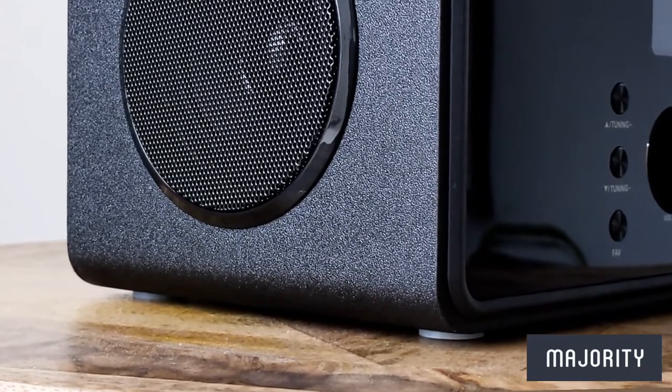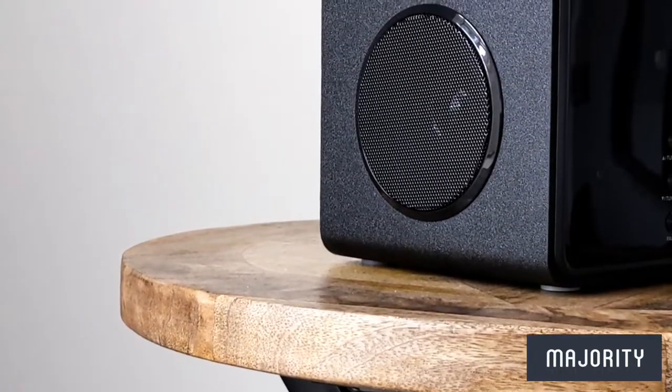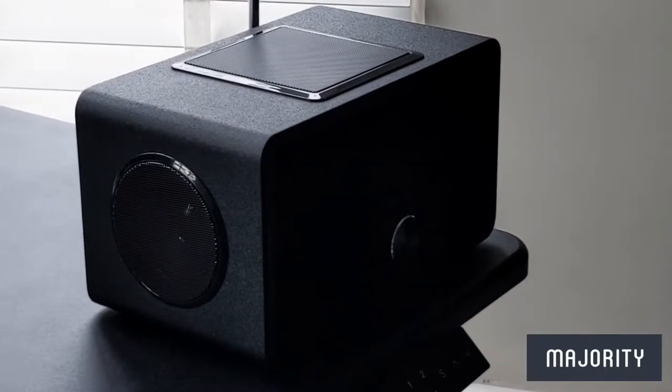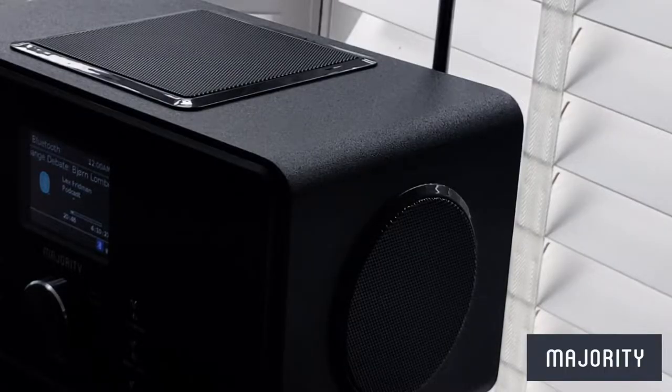Hey everyone, in today's video we'll be taking a glimpse into the future with the BART's internet radio. We'll be taking a closer look at the overall design, going through the initial setup and also doing a little sound test a bit later on in the video. So let's waste no time and get straight into it.